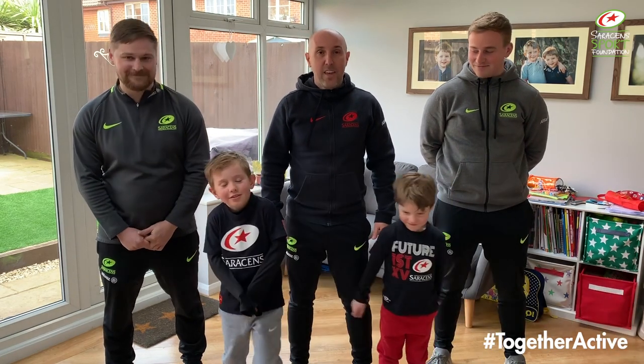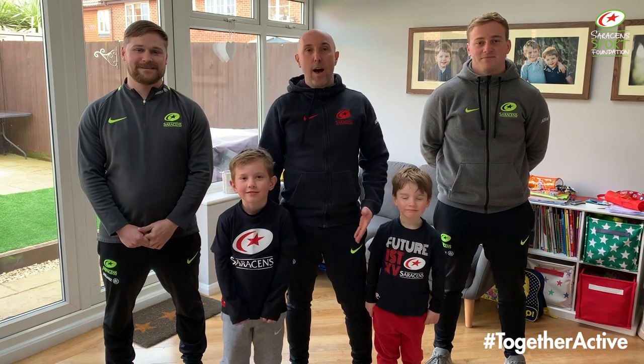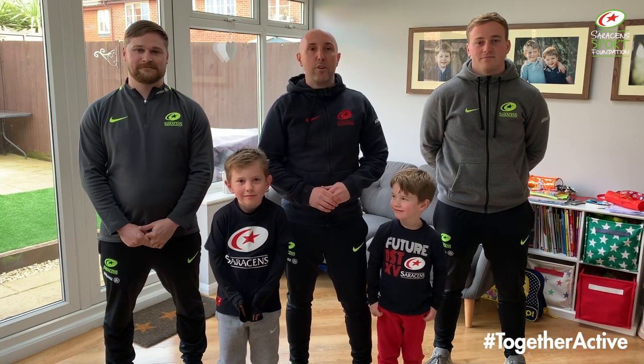Hi guys and welcome back to our Together Active mini-series. This is episode two. I'm coach Mike, this is coach Matt, this is coach Ben, and we're also joined today by two special guests — Ollie and Henry. Today we're going to be showing you some different games and activities that you can do at home using little space, minimal equipment, and hopefully should be lots of fun. Okay guys, stay tuned.